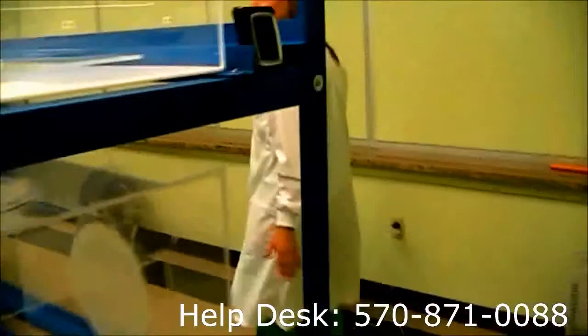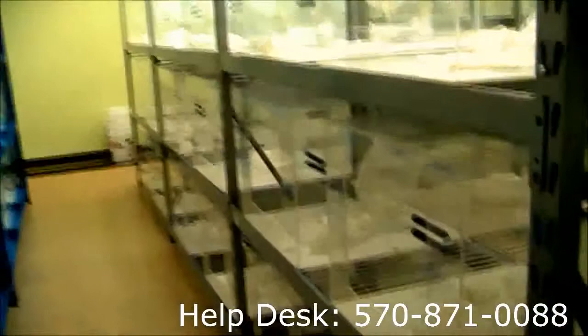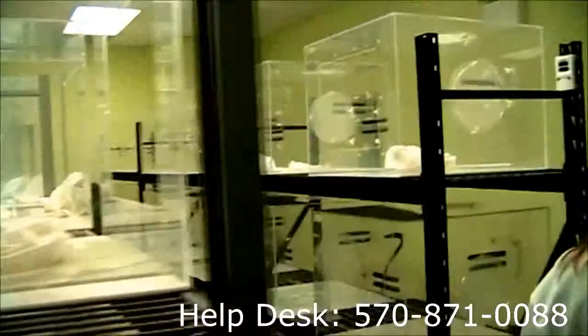Amanda will pan around the entire room so you can see about how many cages we're expecting to have running at a time. We do have temperature controls all over the lab — it's very important that we keep track of that.